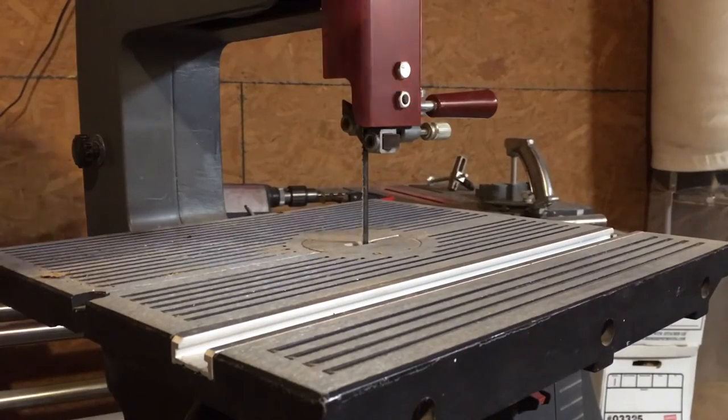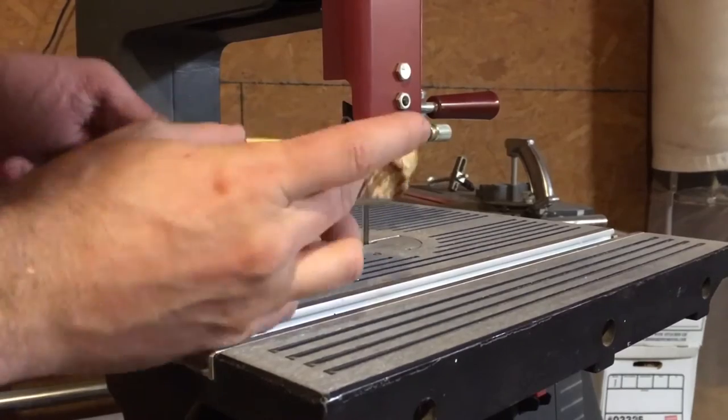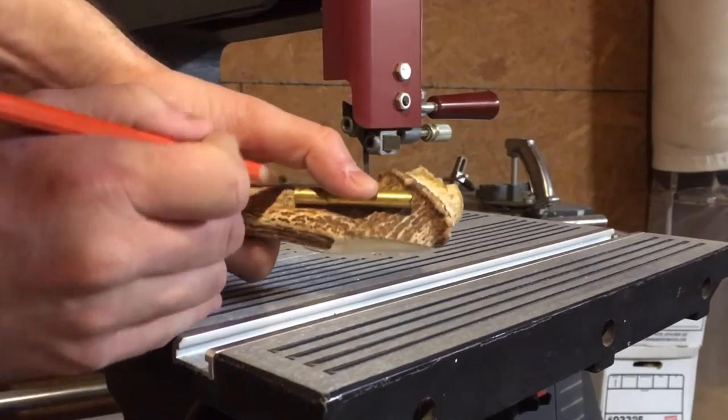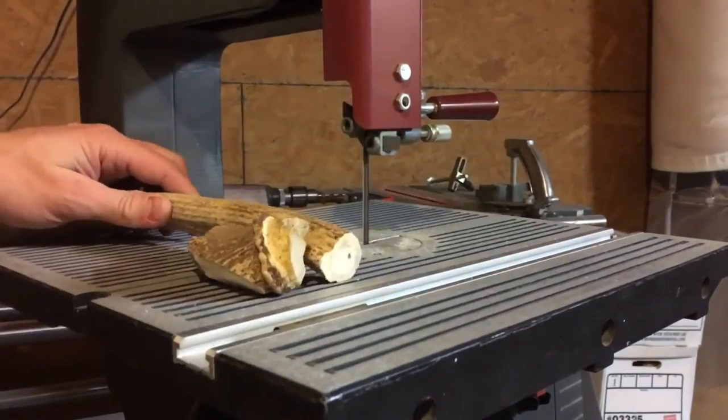The first step is going to be cutting up the antler on the bandsaw. As you can see, I just hold it up to it and mark my line with a pencil. It doesn't have to be exact because we can trim it up later, and we will. Mark two of those, cut them up, and you've got your blanks.